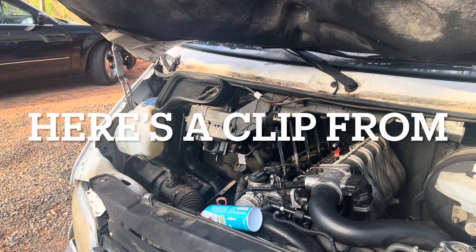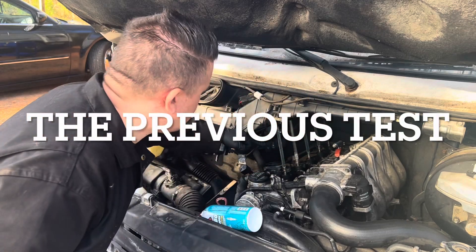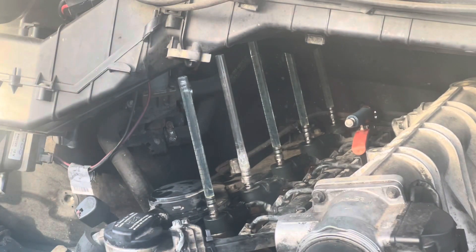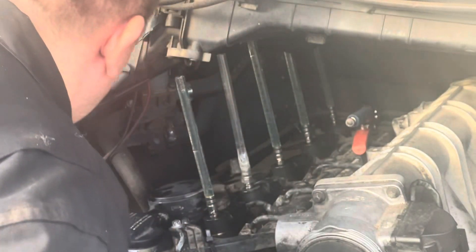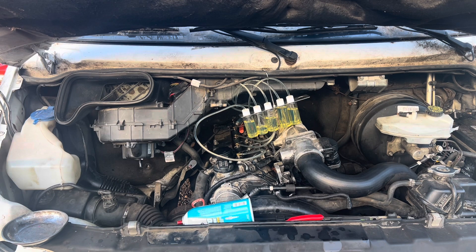Now that we've done the leak-off test you can clearly see what's happening. One of the injectors has only a little bit come up. This is diesel coming up on the injectors from the leak-down test connected to it. The third one is leaking a lot. The second one doesn't leak much — there's some diesel on the inside, it could just be leaking a little bit there. Anyway, thank you guys for watching, take care of yourselves, and I'll see you in the next video.